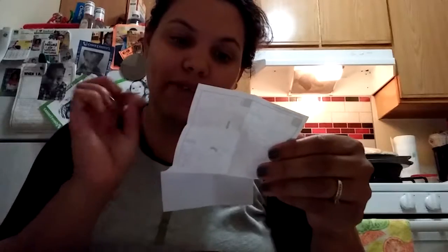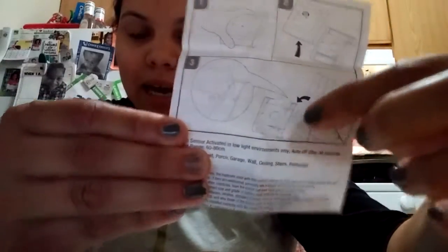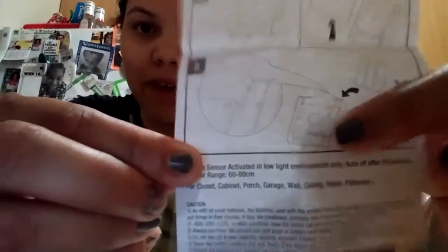Just batteries, installing stuff, so I'll show you the steps. Just have to unscrew a little screw in the back, put the batteries, which are on each side. I don't know if you guys can see that. So one goes there, right there, and right there. These are AAA batteries.